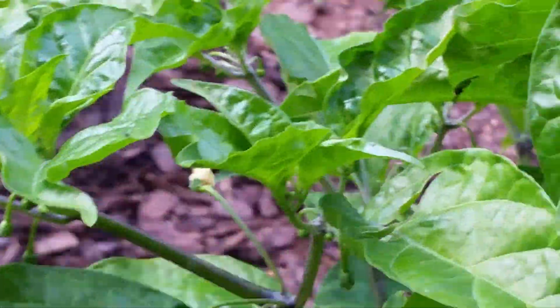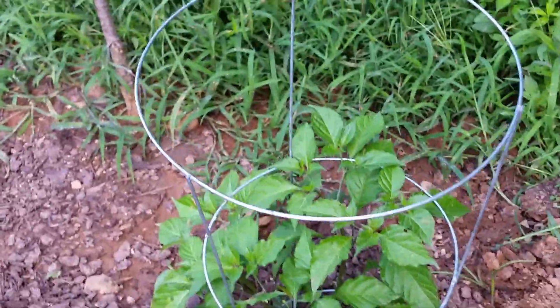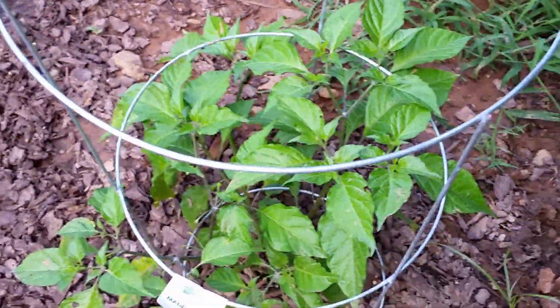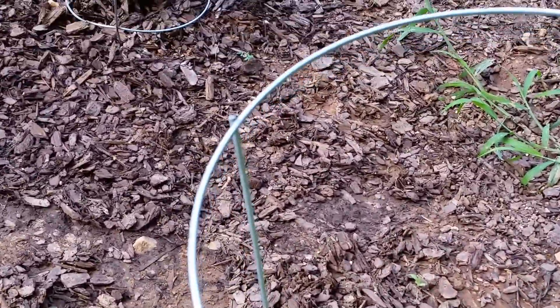These mosquitoes are still trying to get all over me, so I'm gonna have to make this a quick update. These mosquitoes don't care out here — they're out in the middle of the day. I think they like this area.